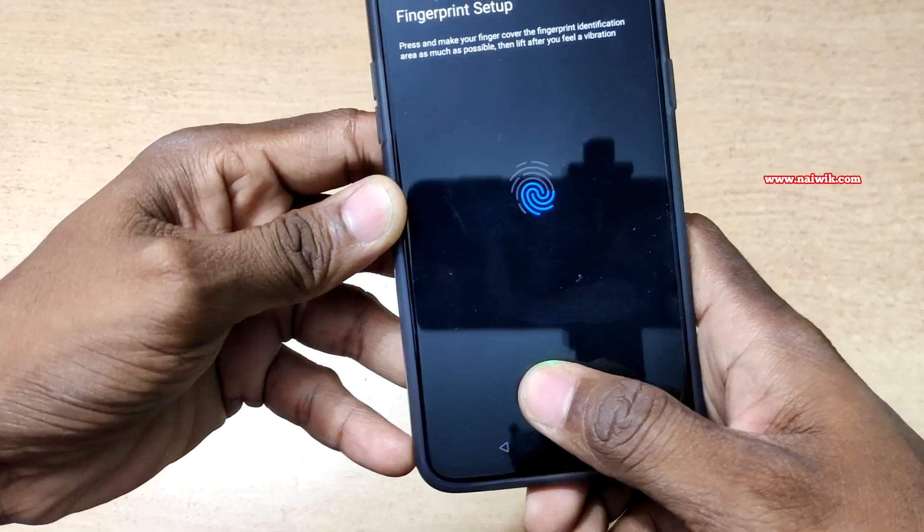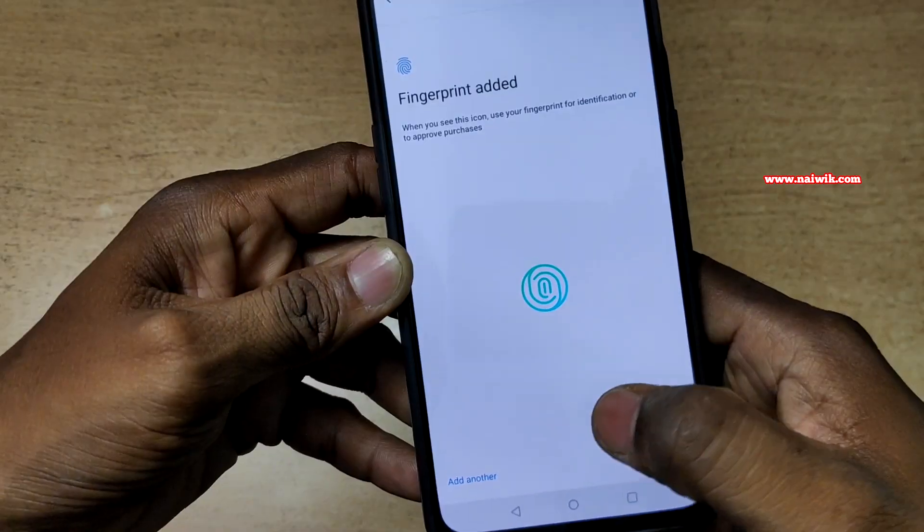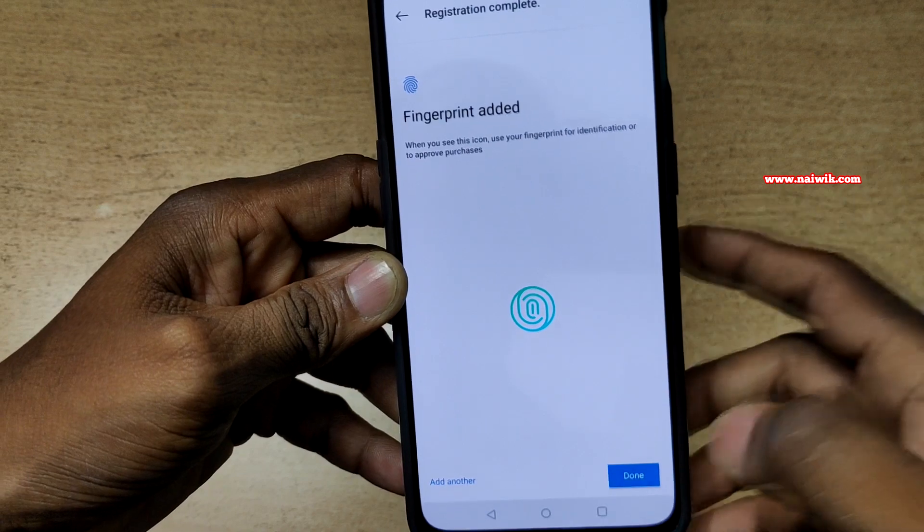Click on Next. We have to place our finger on the scanner. The fingerprint has been added — click on Done.